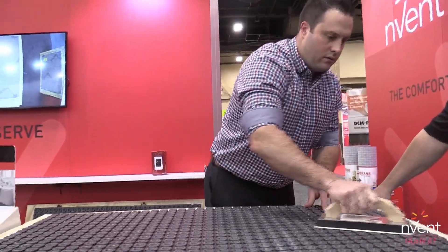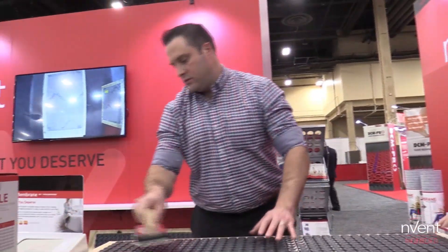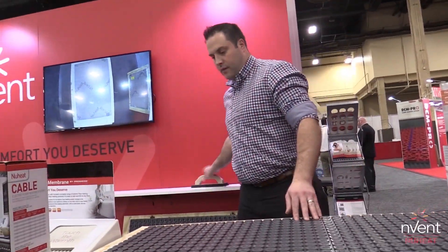The float works really well in terms of getting all those air pockets out and keeping you from getting blisters on your hands.